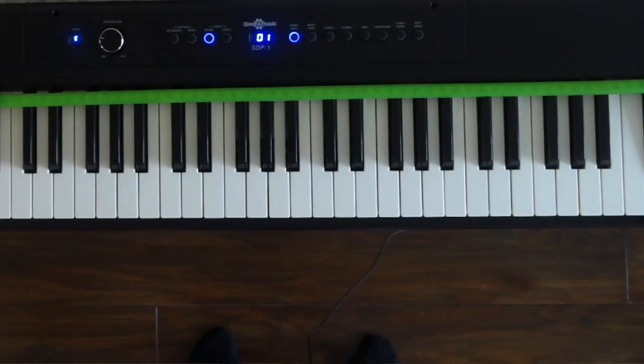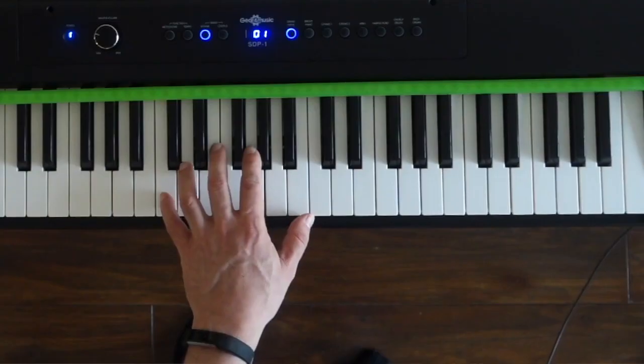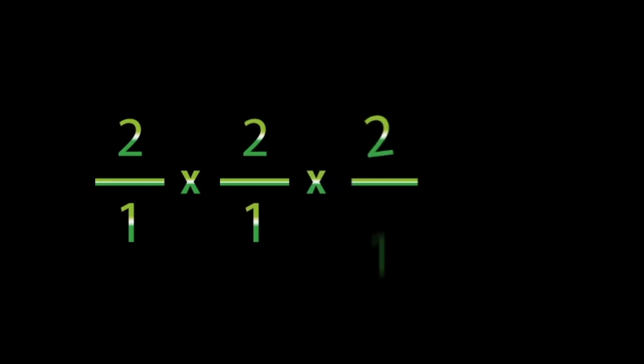Fractions with a value of more than one are a jump up; fractions with a value less than one are a jump down. Two octaves is a jump of one octave and from there a jump of another octave — that's two over one times two over one equals four over one. So to combine jumps we simply multiply the fractions. We can jump an extra octave: two over one times two over one times two over one equals eight over one.